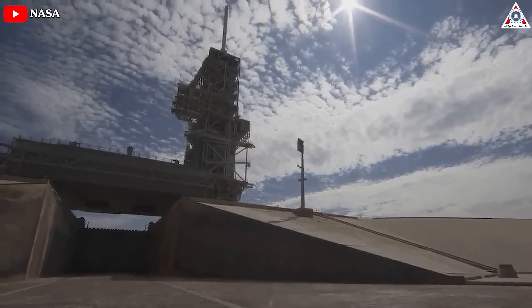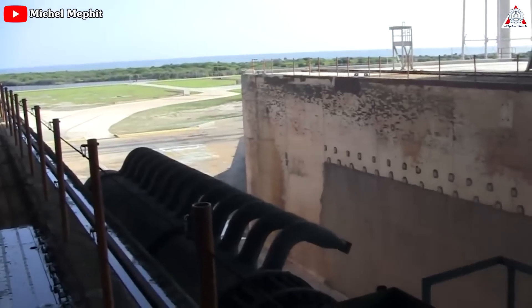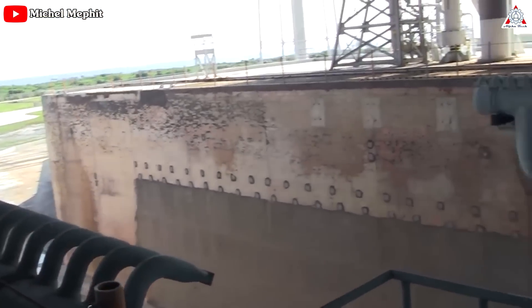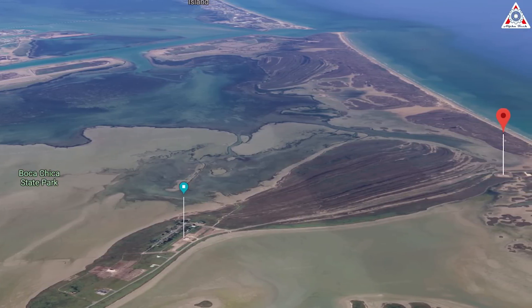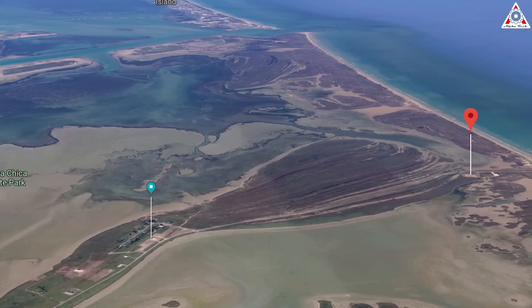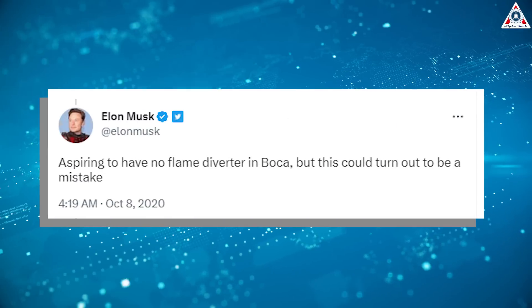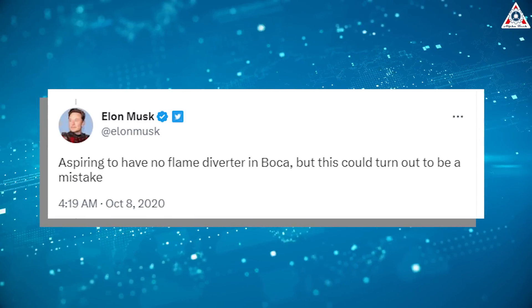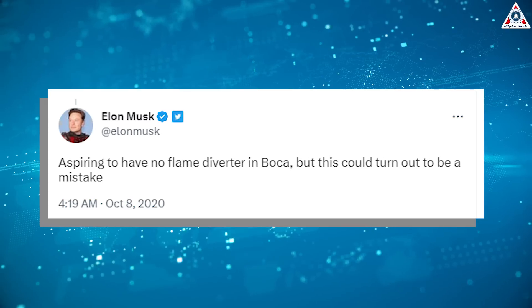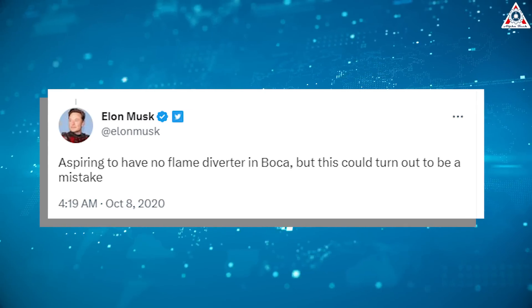Building up large structures above ground would require rebuilding the launch tower and other systems. The built-up structure for the space shuttle was huge. And honestly, SpaceX considered digging a flame trench at Starbase, which is located next to Boca Chica Beach, but ultimately decided not to. Aspiring to have no flame diverter in Boca, but this could turn out to be a mistake, company founder and CEO Elon Musk said via Twitter back in October of 2020.